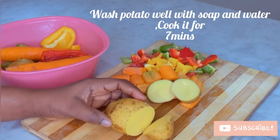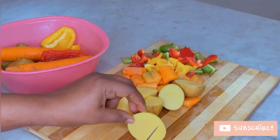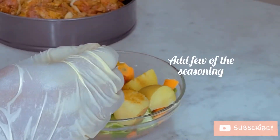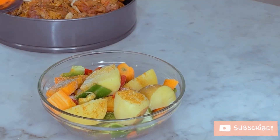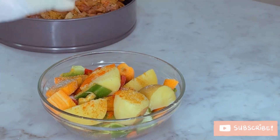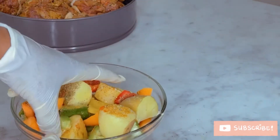I actually cooked my potato off camera, because this is the second time I'm making this recipe. The first time I didn't get to cook my potato first, and I think I prefer it cooked before being baked — it actually came out more delicious and crispy.